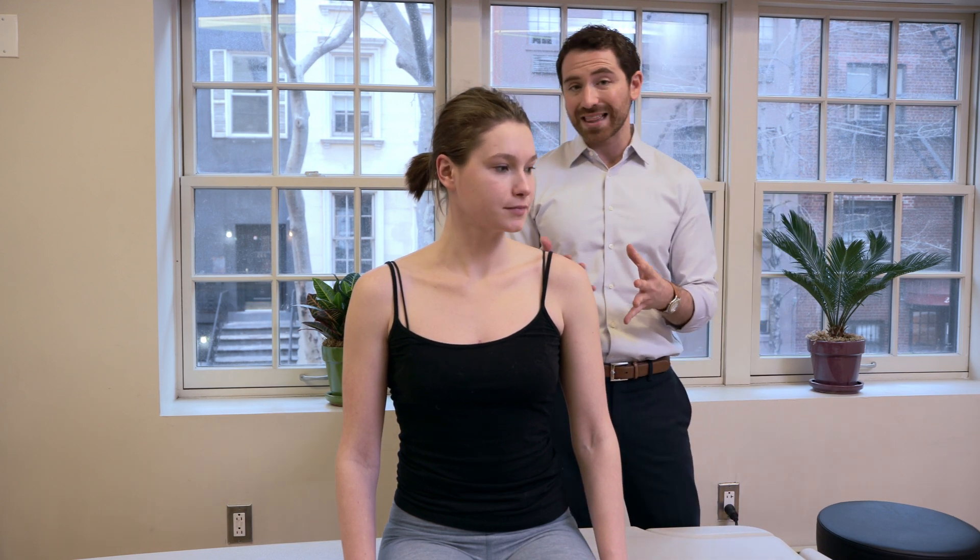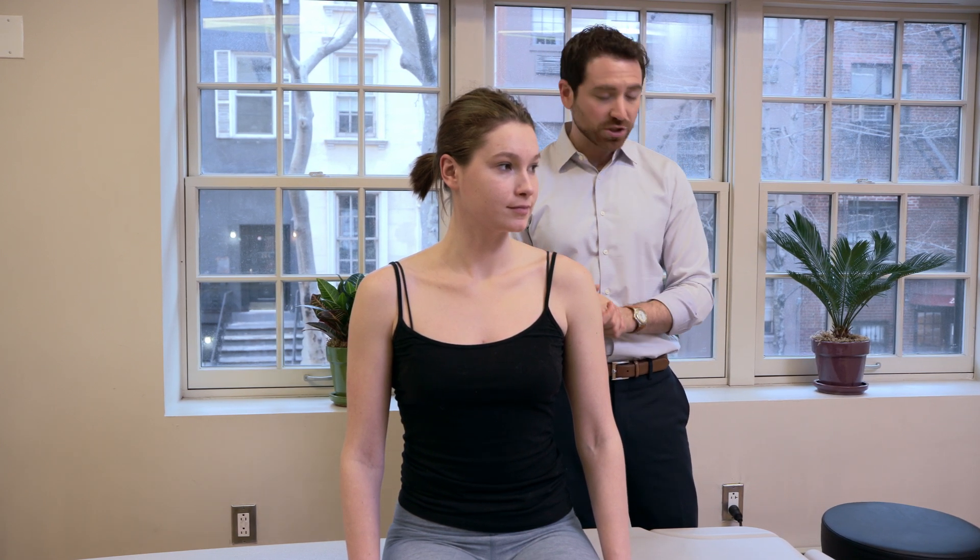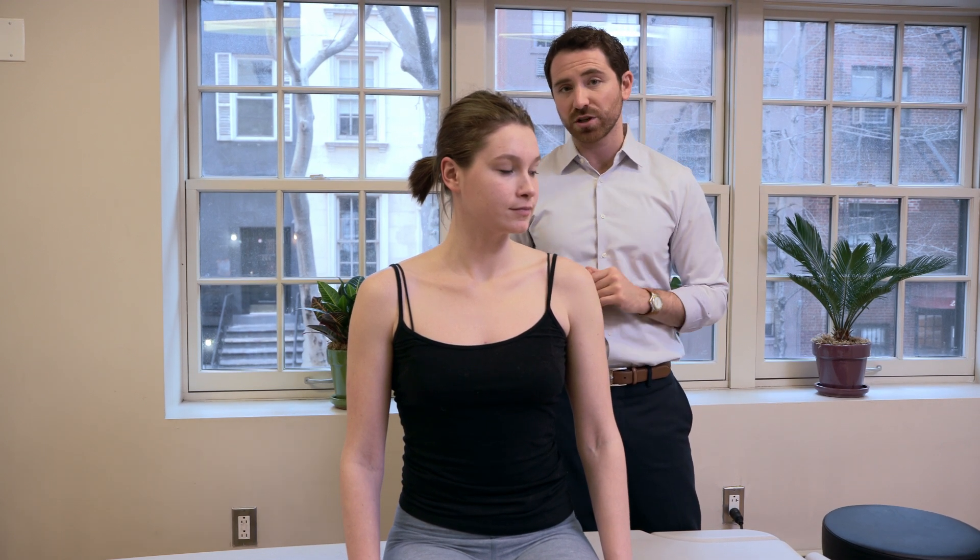Let's assume Sophia has already been diagnosed with a right posterior canal condition, so she was advised to do an Epley maneuver at home. Let's demonstrate the Epley maneuver at home that you can do independently for the right posterior canal.